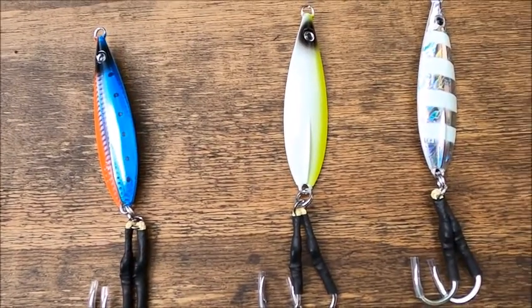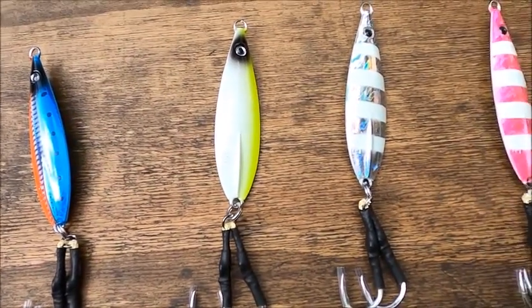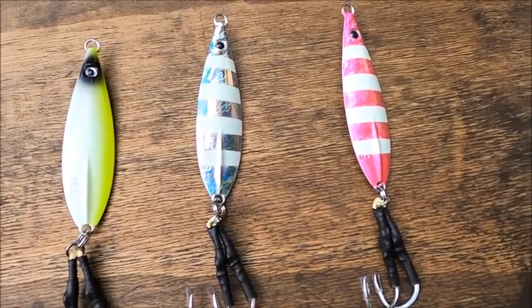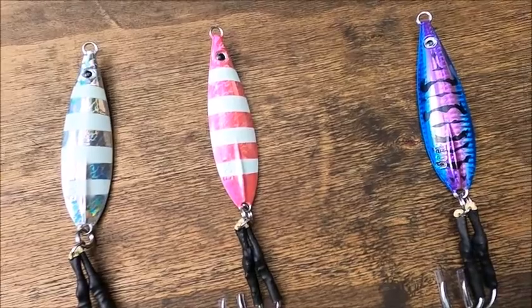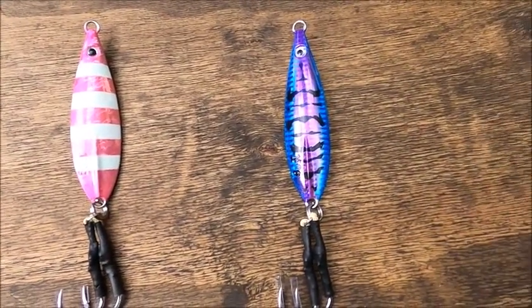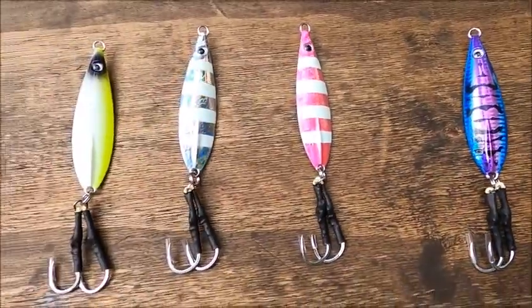Our silver stripe is our Striper. Our pink stripe is our Snapper. And the purple is our Squid. All of our jigs have a white bottom that glows in the dark. Our Striper and Snapper stripes also glow in the dark.